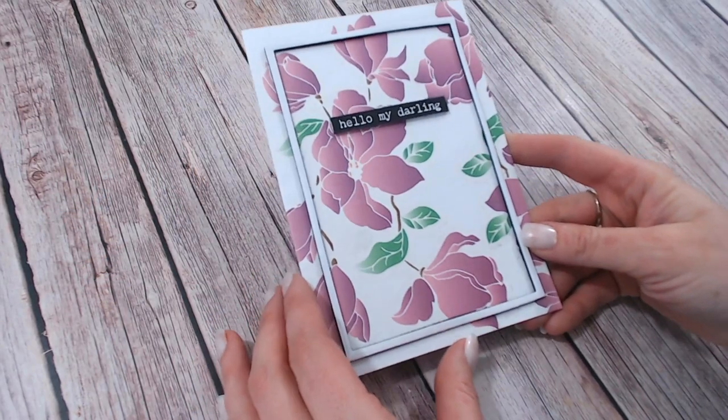My personal favourite is always my latest release, so at the moment I'm absolutely loving my Magnolia Drive collection. Some items have sold out of course, but the ones that are left are still absolutely stunning and I always put lots and lots of inspiration on social media for you.